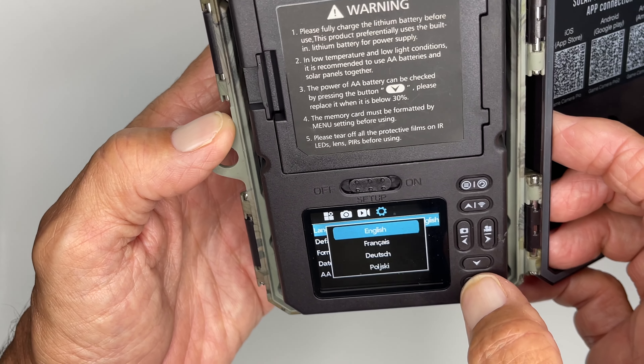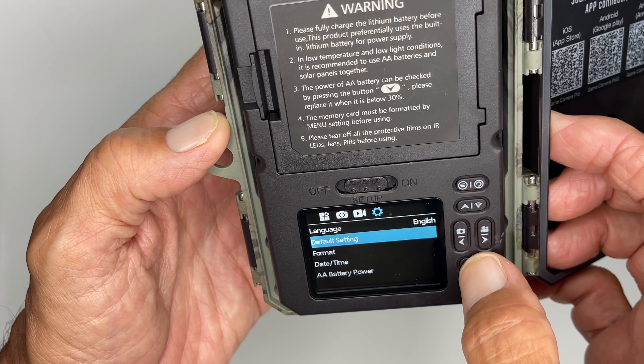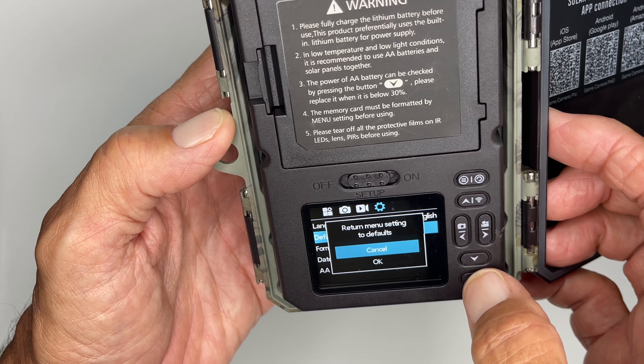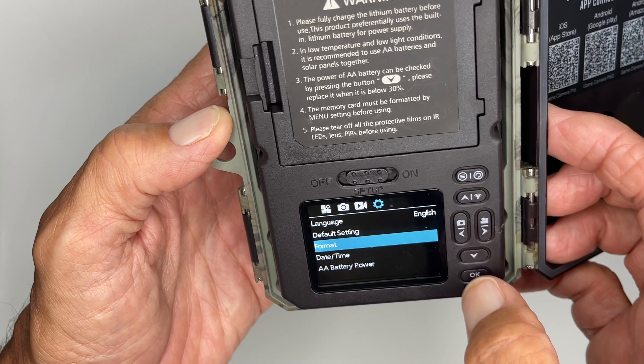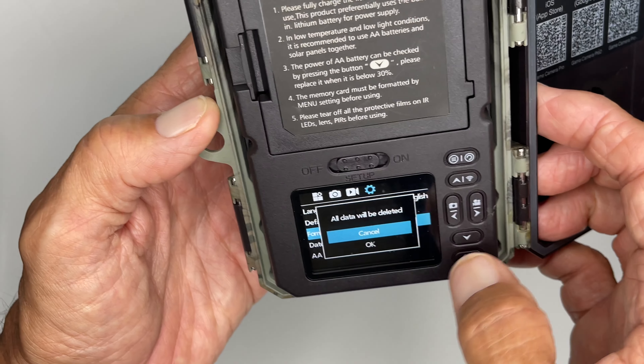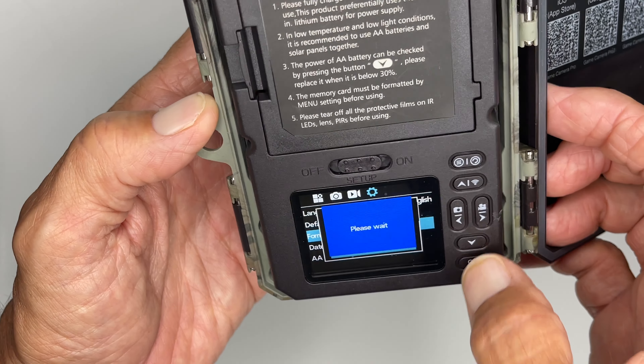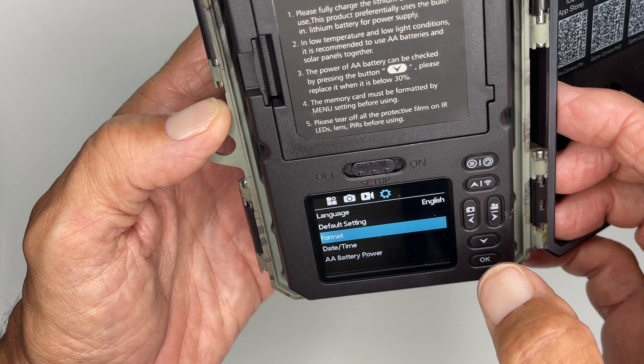Let's move over to the rest of it. We've got language — I've got it in English, but you can change it. Let's keep it English. Default settings — if you want to go back to default settings you can, but let's cancel that. Format — I'm going to show you how to format. I'm going to format all the data that's on the disk. I'll go down and hit OK, and basically it's going to clean the micro SD card that's in there.